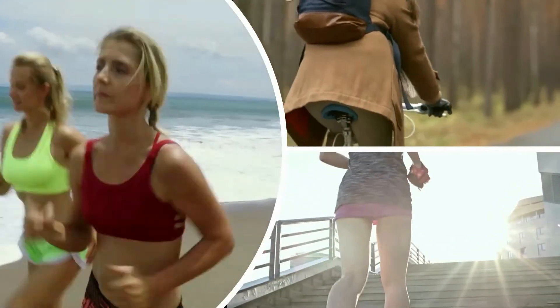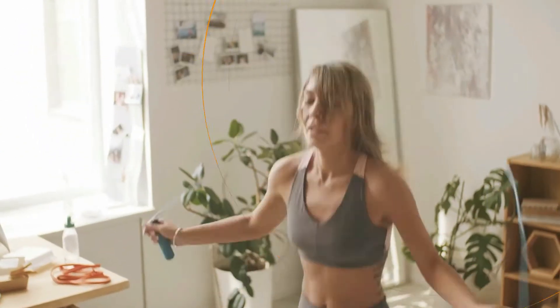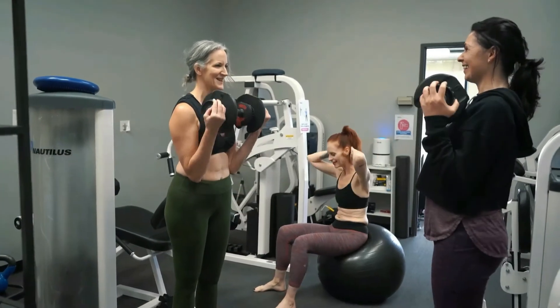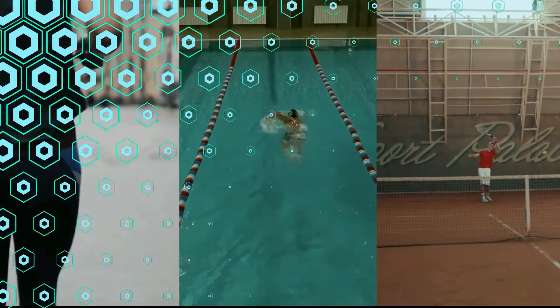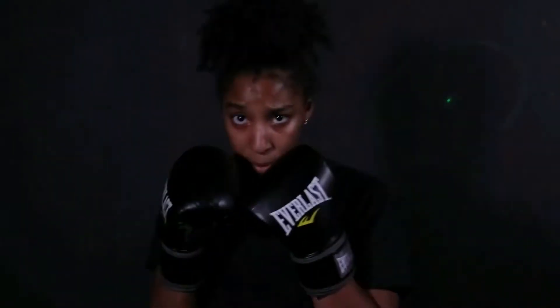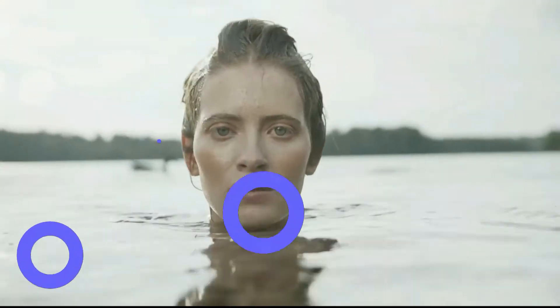Fitness experts suggest that in the first week of your workout, you should concentrate more on shedding the extra flab than on toning up. Start with a good cardio workout. You can also include 2-day weight training during this week. Running, swimming, or playing some sort of sport will help you lose weight. Apart from walking on the treadmill, to keep your workout exciting, you can include kickboxing, running, brisk walking, and swimming to lose weight.